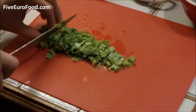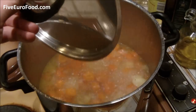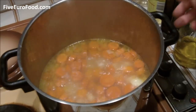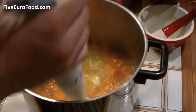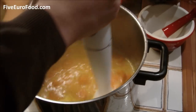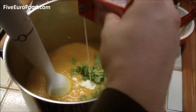Once this is done, wash the coriander and chop it roughly, and remove the soup pan from the heat. Using your hand blender, blend the soup until smooth. Add in half of the coriander and the cream and blend for another minute or so.